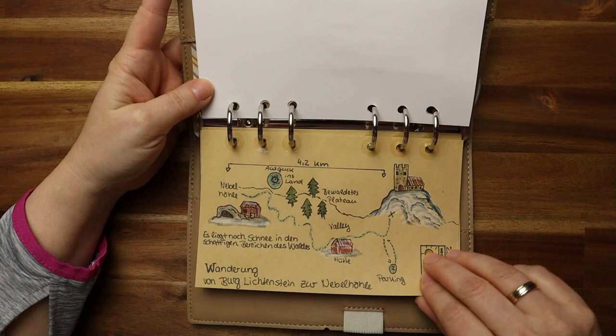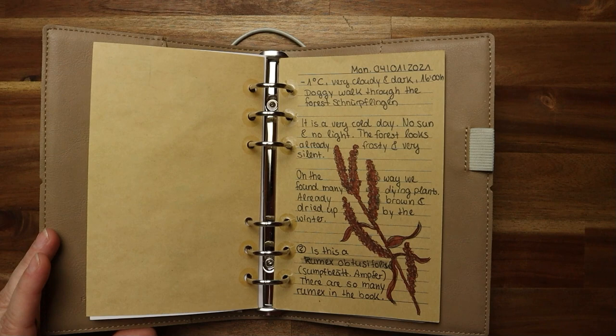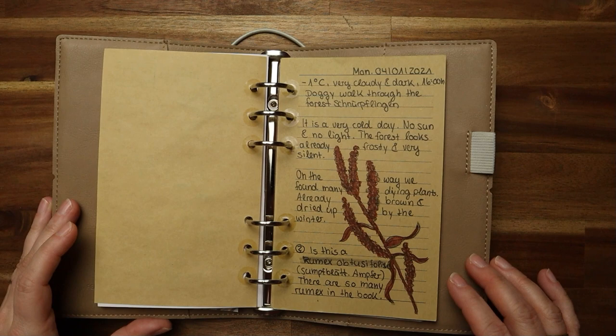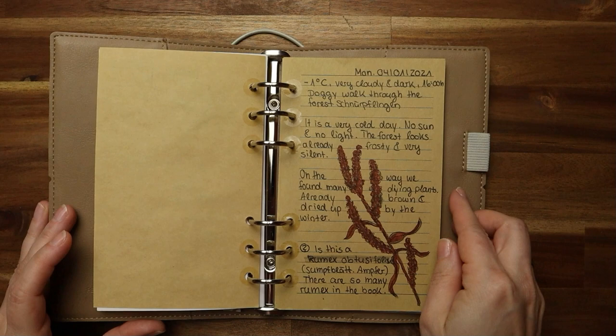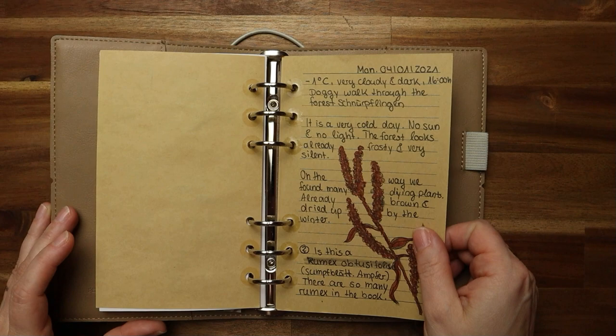And then this is a typical note-taking page. I found an interesting plant — I didn't know what it was. It was dry, it was winter, it was cold, the plant had already died, but it was so interesting. I made notes about it and a short, very short drawing. I just had a brown pencil and my black pen — it's not a beautiful drawing, but it's just a reminder. When I came home, I researched and identified the plant. Also what I found on my short walk, I just noted.